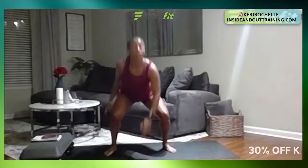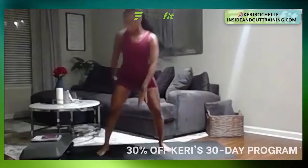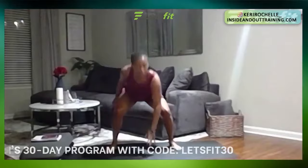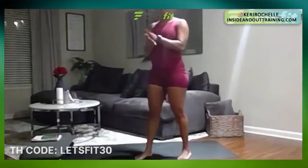Great job. Remember, you can always step it out to the side. 20 seconds left. Great job. 15 seconds. Last 10. Almost there, you got it. Six, five, four, three, two, one — rest. Perfect.